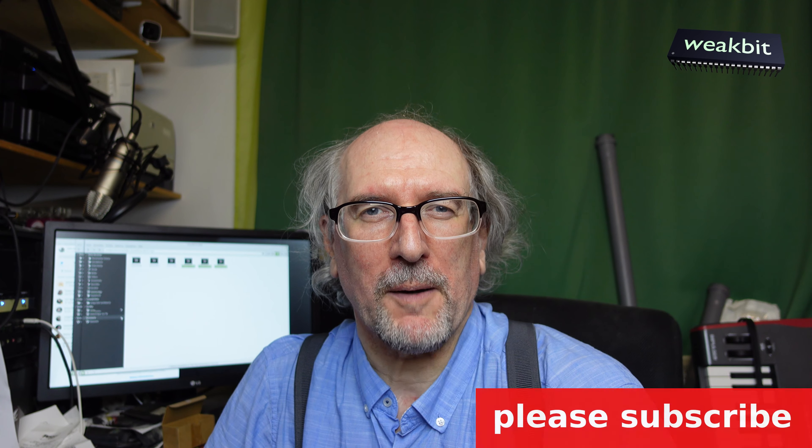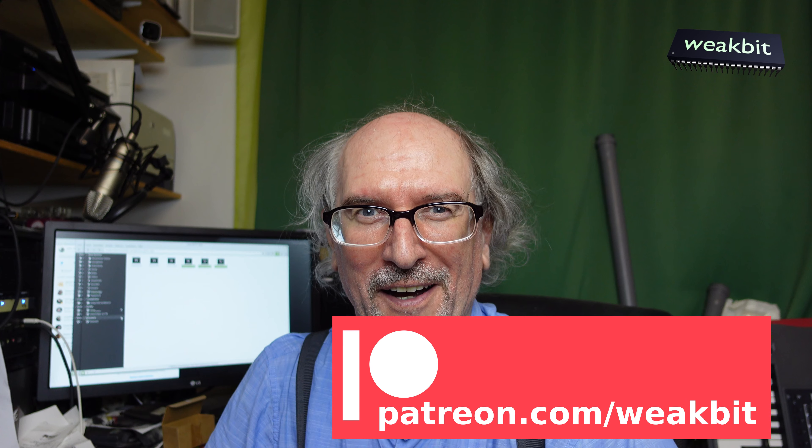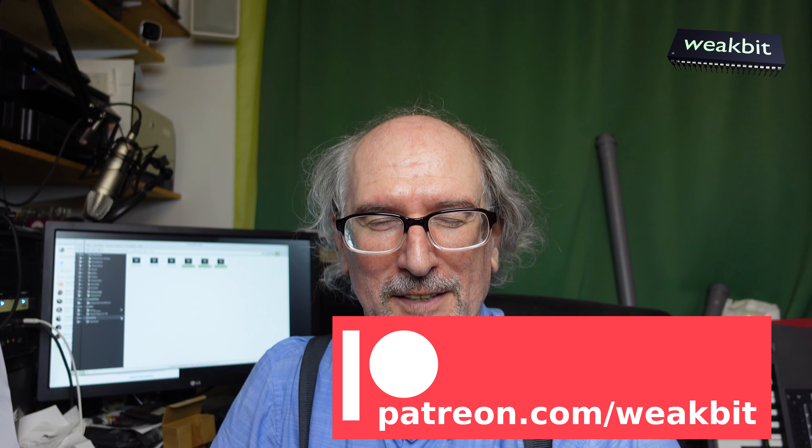I give it back to my friend and we go for a coffee. If you're interested in my channel, please subscribe or sponsor me on Patreon — I have one patron now, great! Thank you very much, and thank you for watching.